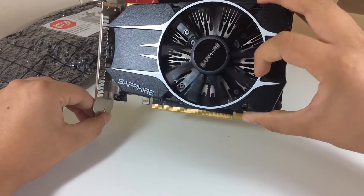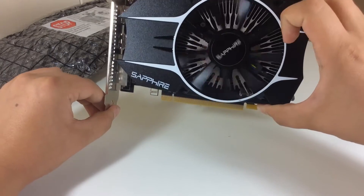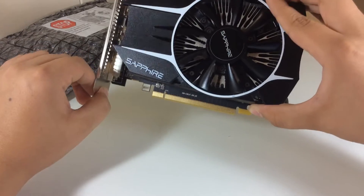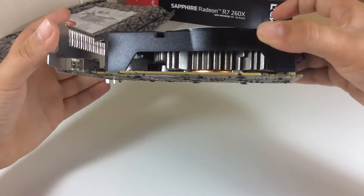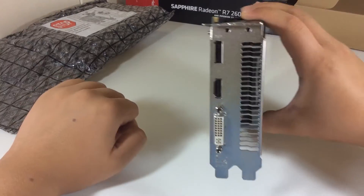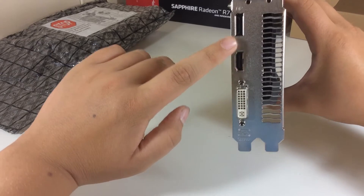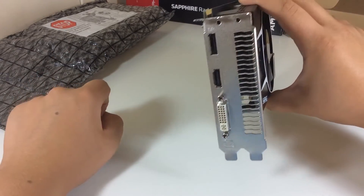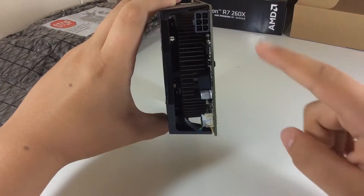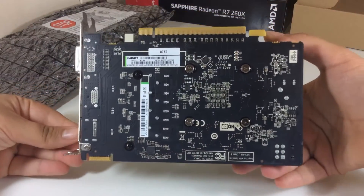So let's take a look at the graphics card itself. It's a nice little card — 7 inches long and 4.2 inches wide. It has a nice simple black and white color scheme. At the top we have a fan to blow heat away from the copper heatsink. For connections you get 1 DVI, 1 HDMI, and 1 DisplayPort. To install this card you'll need to remove 2 expansion slots on your case. On the back we have the 6-pin connector, and it has a nice black PCB.